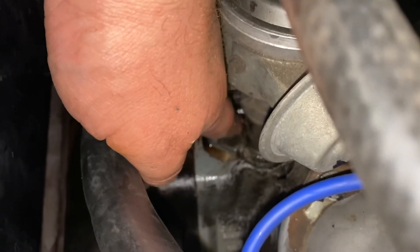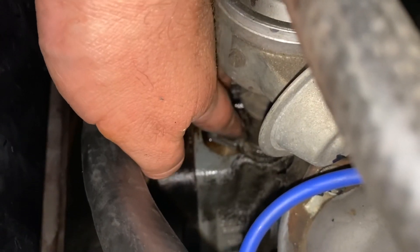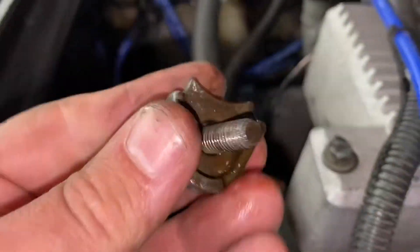You can use white-out, or in my case I'm using a black nail polish that I stole from my wife. Insert your half-inch wrench, break the bolt, and use your fingers to get the stopper out.